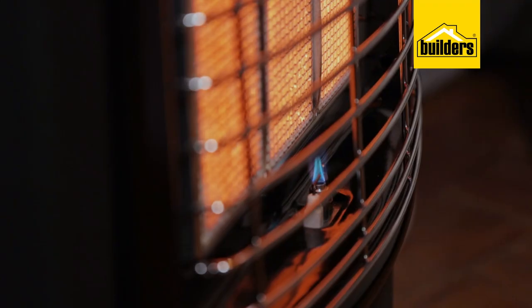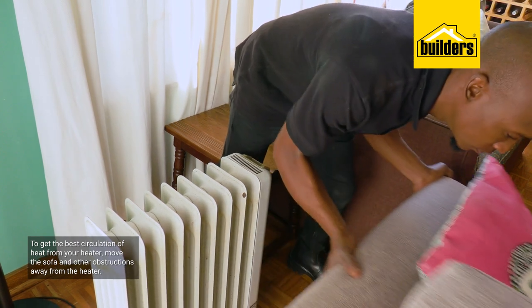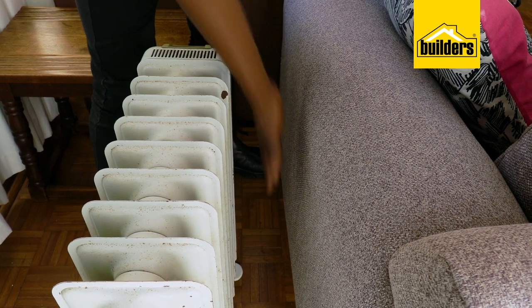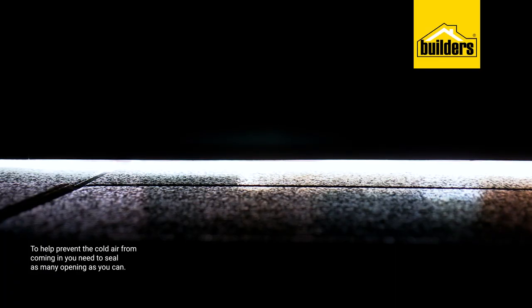Using a heater is one of the best ways to keep the house warm. To get the best circulation of heat, ensure that you move the sofa and other obstructions away from the heater. Items such as sofas will absorb the heat, therefore preventing it from reaching other parts of the room.